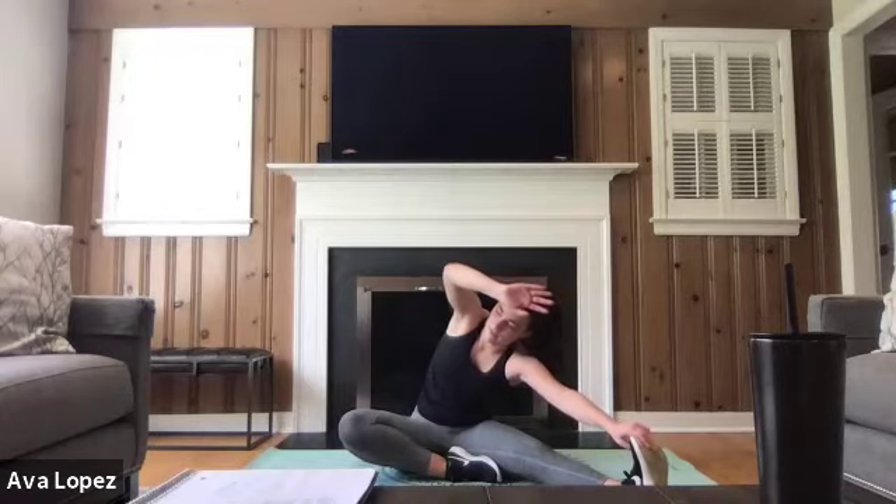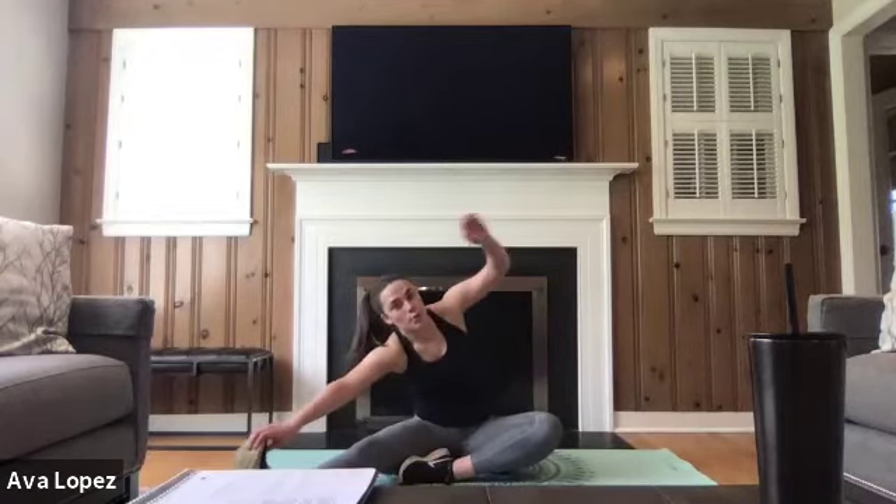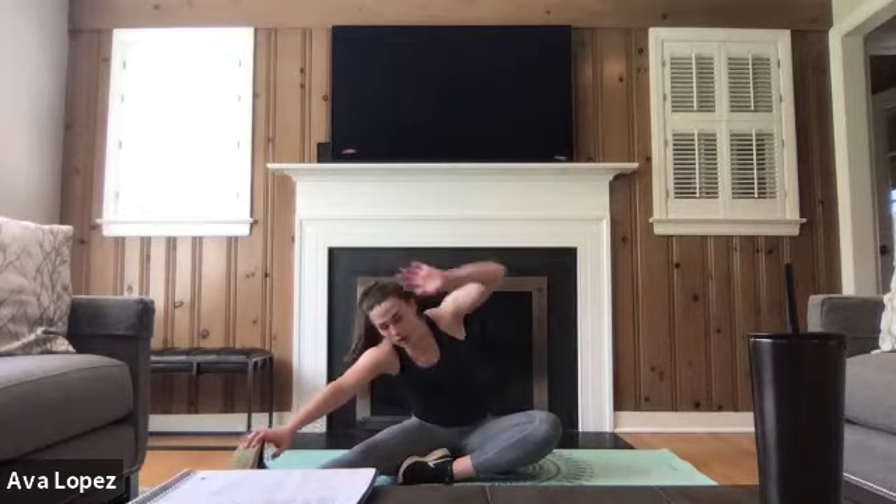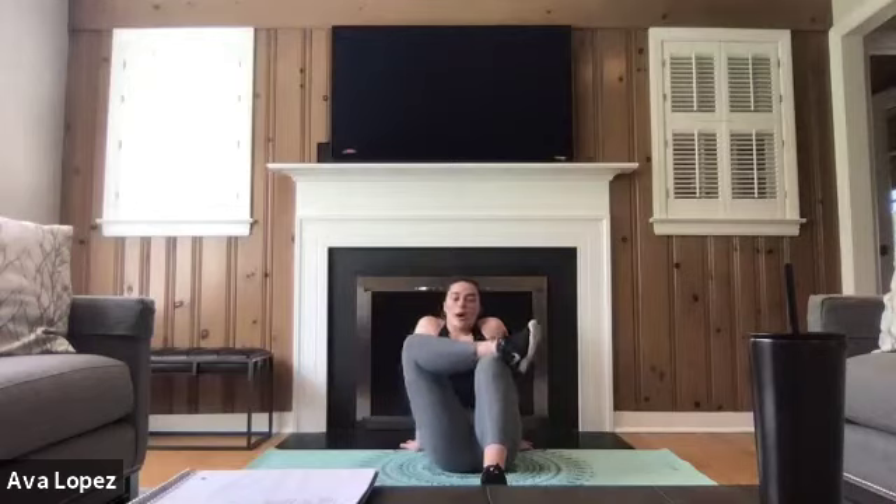You guys did so good! These will be posted on the YouTube page in probably a few days, so if you guys need this workout again or want to see what other instructors are doing, check it out. Let's do a figure four stretch on the floor, stretching out those hip connections and those side glutes — we really worked those today. There were a lot of different exercises, you guys killed it! Make sure to hydrate after this.